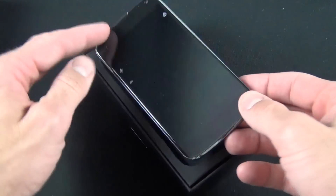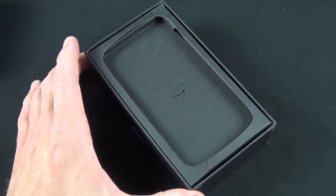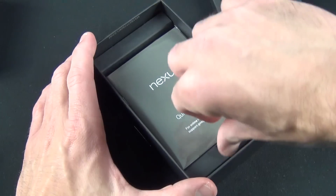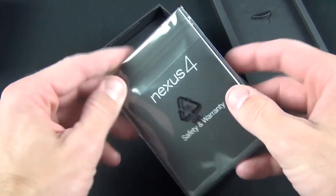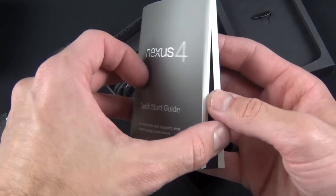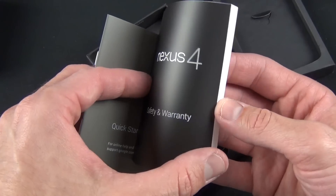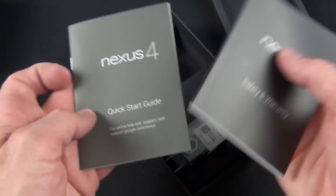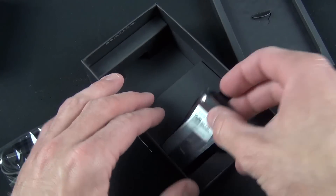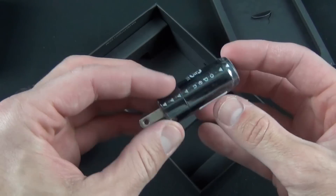And there is our very black Nexus 4. Inside, we have our literature — a quick start guide which covers the phone in English and Spanish, and our safety and warranty information. We also have our USB charging cable, which is micro USB, a SIM ejection tool, and a USB wall adapter for charging the phone.